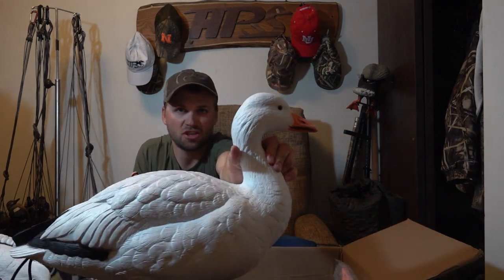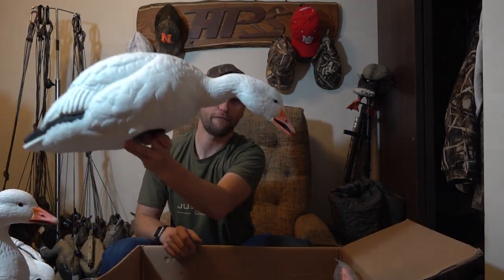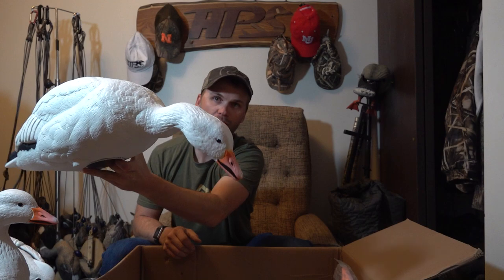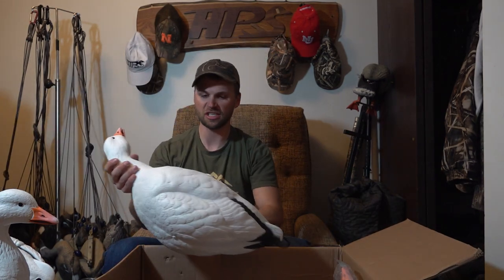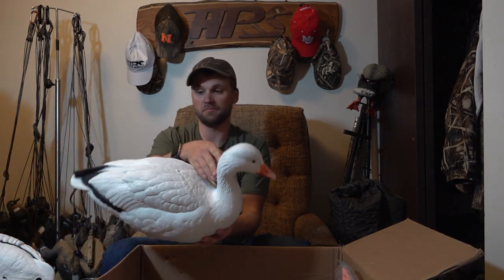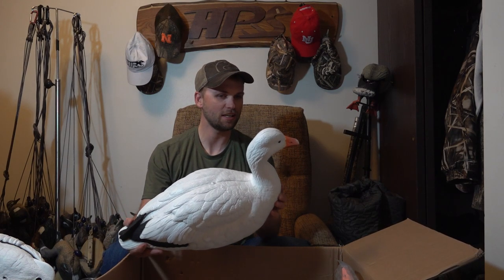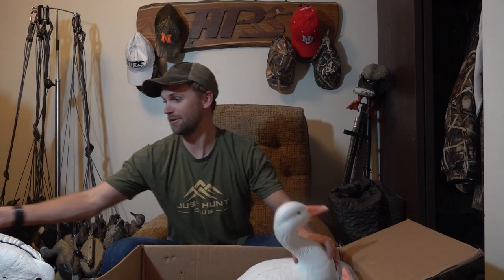You get the upright head position and then four of the feeders, so it's two uprights and four feeders in every six pack. They look nice and pretty detailed, and hopefully I can get some snow geese over them.